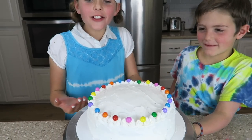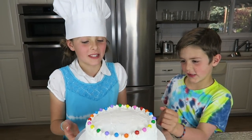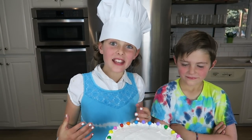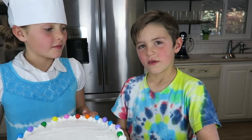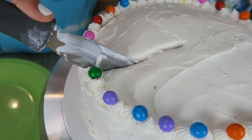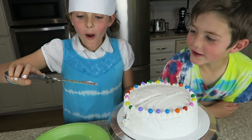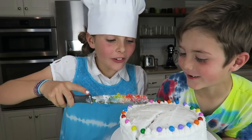What do you guys think? It looks like a normal cake, but on the inside it's all rainbows. Alright, let's cut it open and see all the tie-dye colors, just like my shirt. This is gonna be cool. Whoa, look at that — that is already so cool.